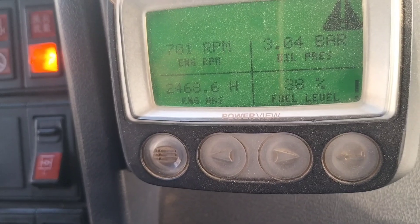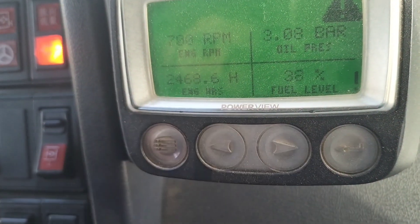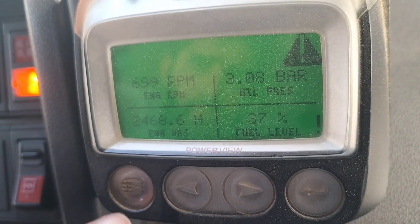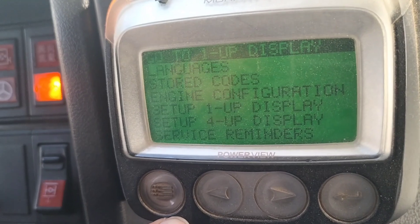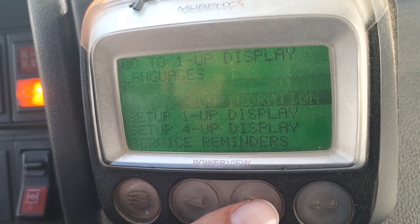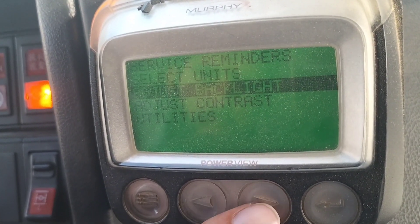The RPM is showing up and the fuel level is showing up. The oil pressure is showing up. The engine hours are showing up. There is a language setting, stored codes, engine configuration. The engine is changing.